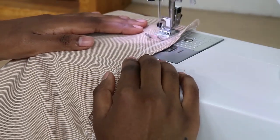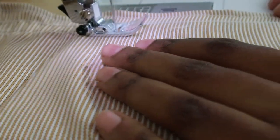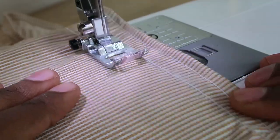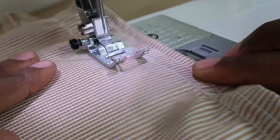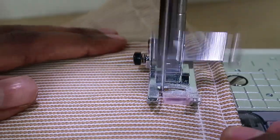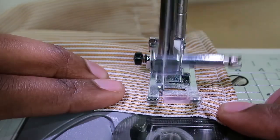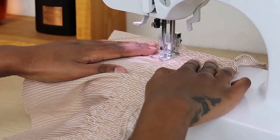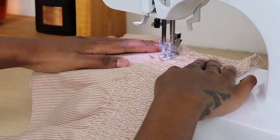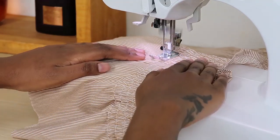To guide my second line, I use the previous line as a guide — my presser foot is on the edge of the other line, guiding the next one. This makes sure your shirring is equal and even. You will need to wind your bobbin a few times mostly because the elastic thread runs out quickly, so keep an eye on the bobbin and wind it when the thread is over.